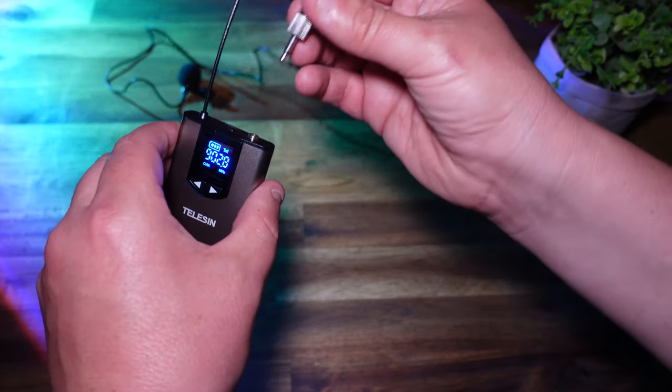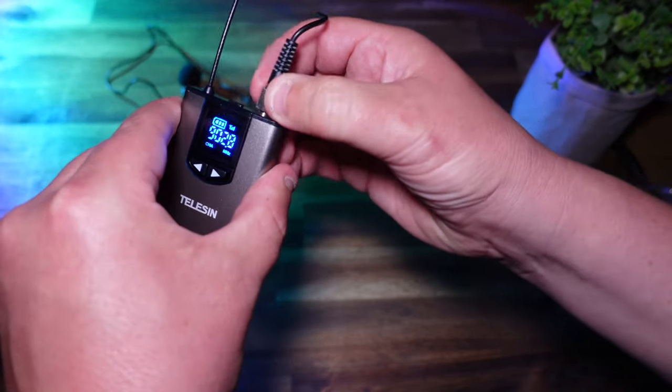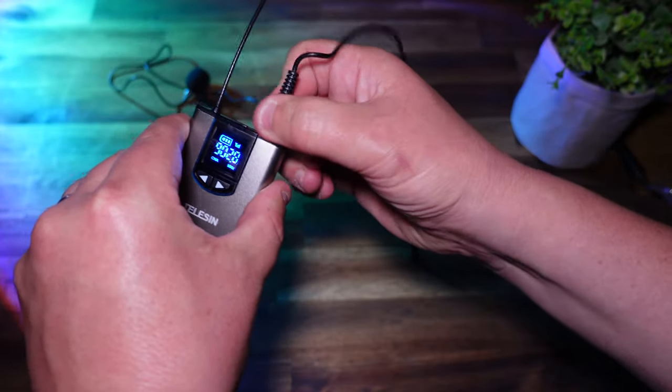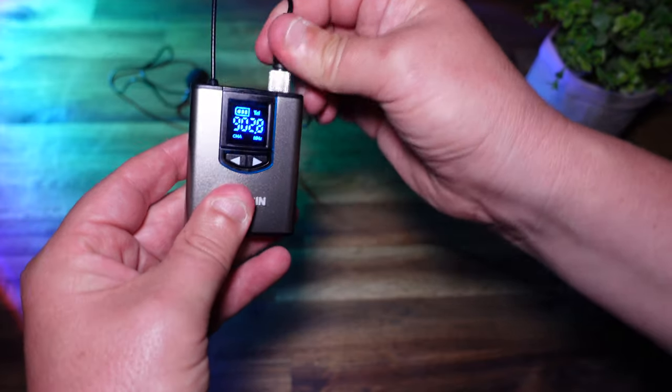One thing I really like about this microphone is that when you plug the 3.5mm plug into the sender unit, it also has a screw mount so you can screw that down. So you're not going to accidentally knock that out and lose all your audio for the video you're filming.